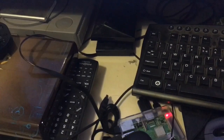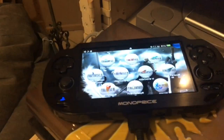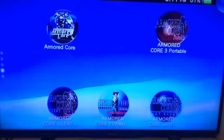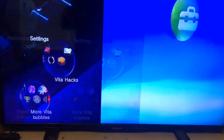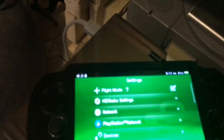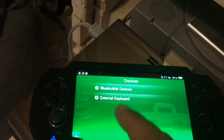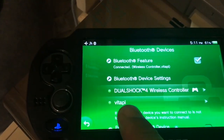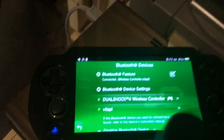Bluetooth sound. USB, so one USB. And then all you have to do is connect it — which it doesn't show up on the screen, so you have to go down over here. Get my Vita Pi and my DualShock, so we're all good.